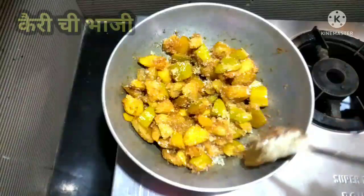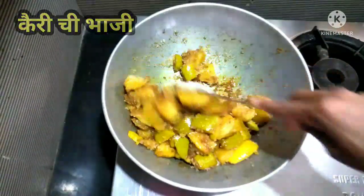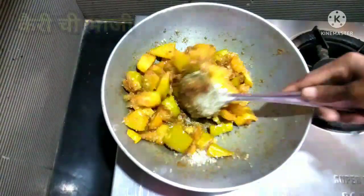I will mix the sugar and the seeds together.